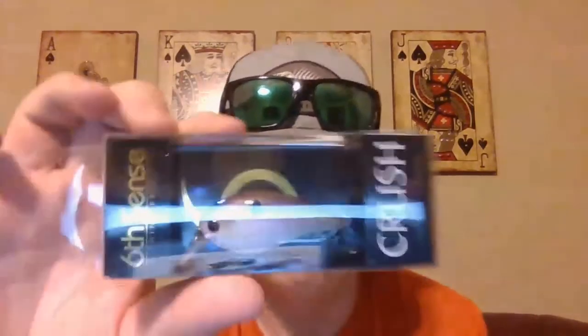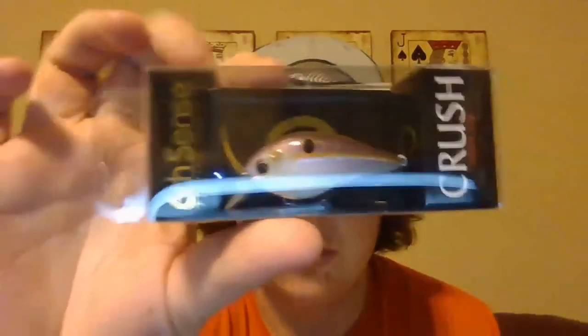Now we got a Crush Mini 25X. The normal Crush 50X is bigger - this is the smaller 25 size in the gizzard shad color. It's got a purple top, orange lateral line, and a straight pearl bottom. Nice details, you can see the eye. It's going to be a killer on the rocks.